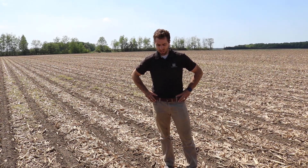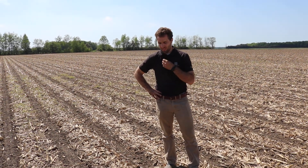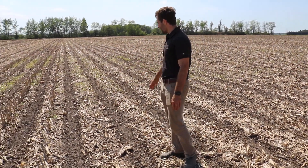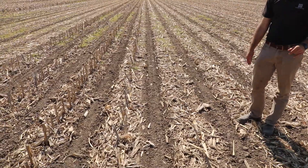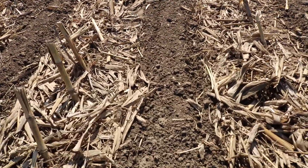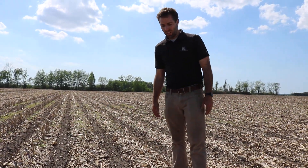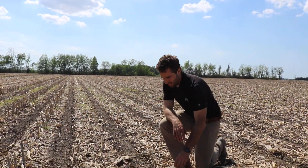We're standing in where we planted 30-inch row twin beans in our strip tillage. The strip tillage was done earlier in April here, just spring strips this year — we didn't have time in the fall to do any strips, so just the one pass in the spring. You can see it did a real nice job. We had row cleaners on that strip till unit getting a lot of residue out of the way, and see a lot of nice warm soil there giving our soybeans a nice healthy start.